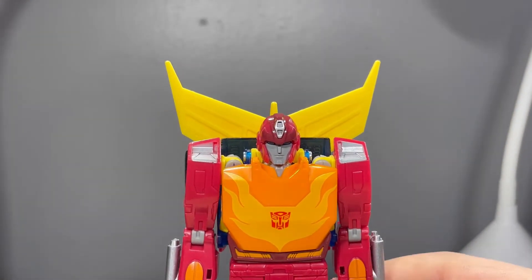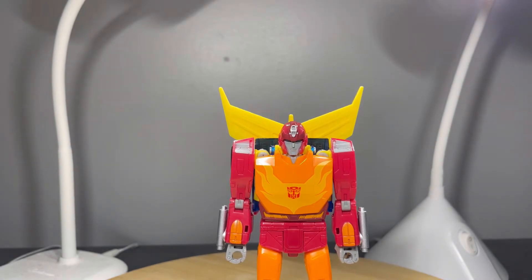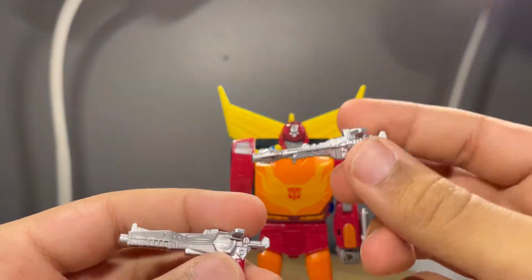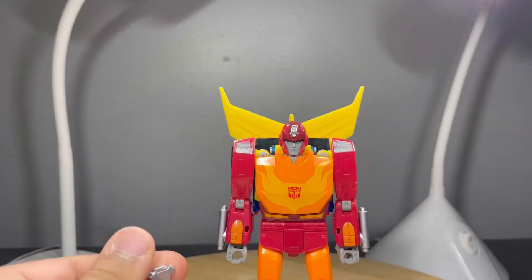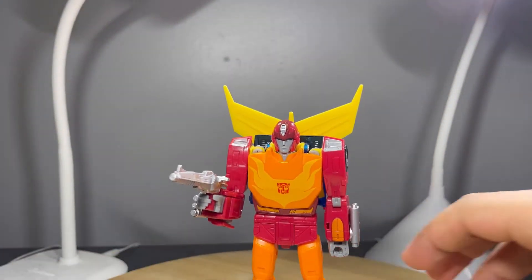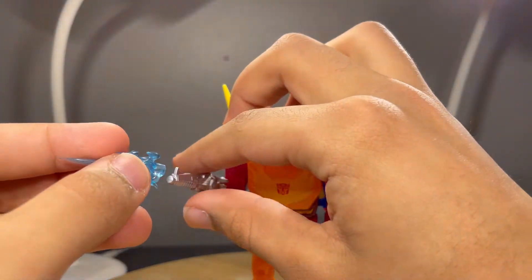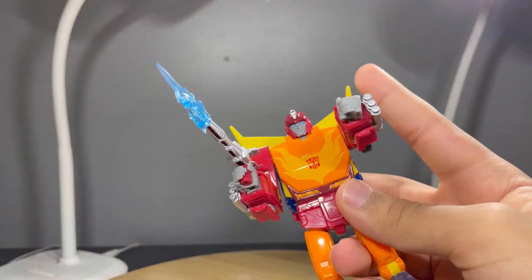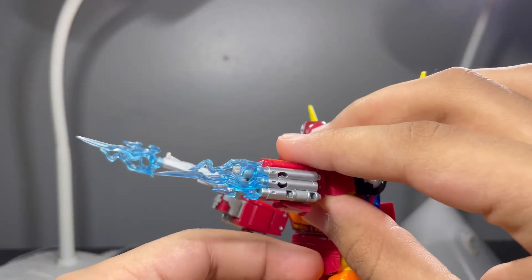For accessories, he comes with two guns — this one's my favorite out of the two — but they both have nice detail and are painted in silver. They plug into the hand. He also comes with flame-slash-blast effects that you can plug into the gun for a blasting effect, or if you want him shooting flames, you can plug them into the exhaust pipes.